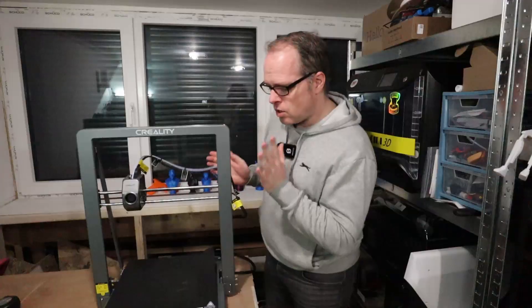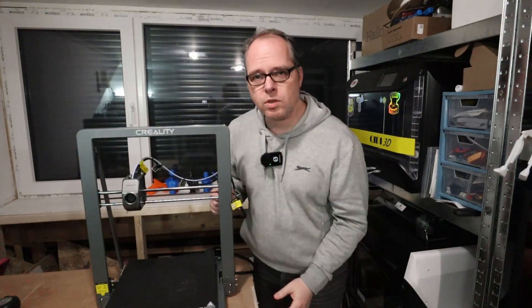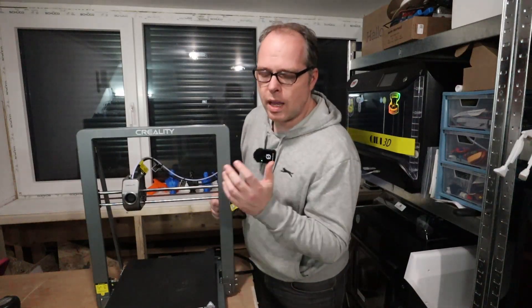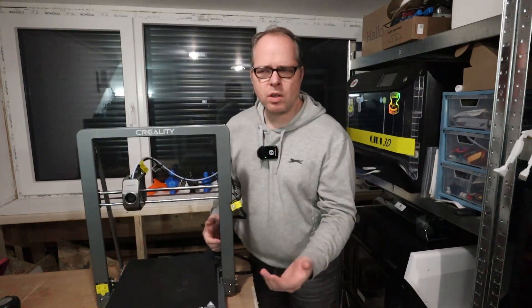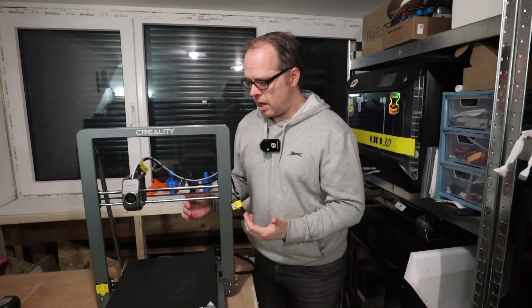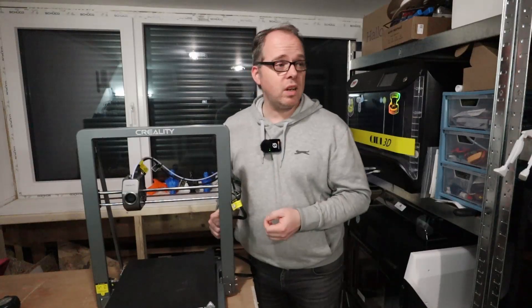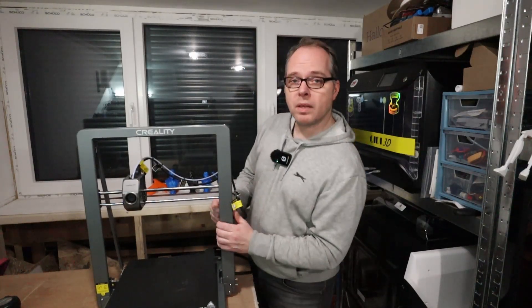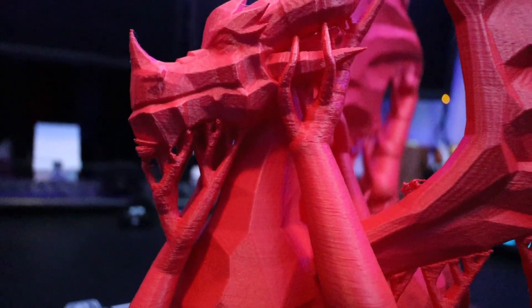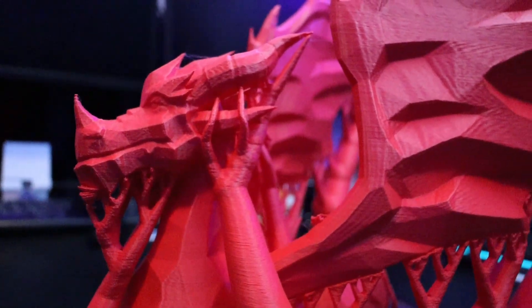So this 3D printer has some goods, some bads, and some uglies. Let's start with the good. As mentioned, it has a bigger print volume — you can print helmets and amazing cosplay without compromising on size. 300 by 300 by 320mm means you can print full helmets. Throughout this video you'll see several prints I made on this machine.